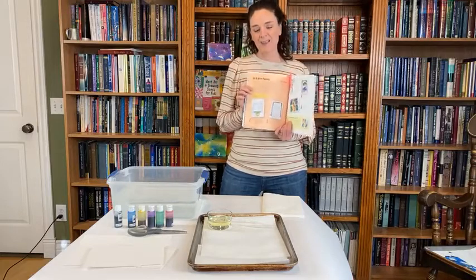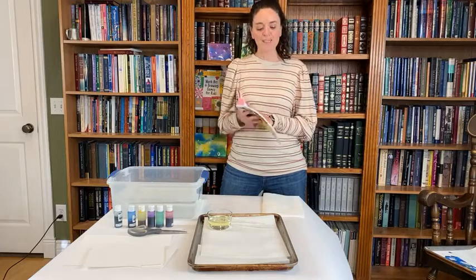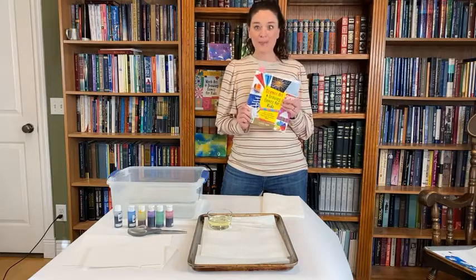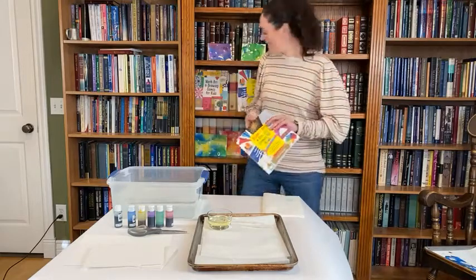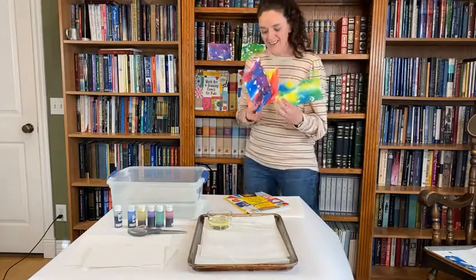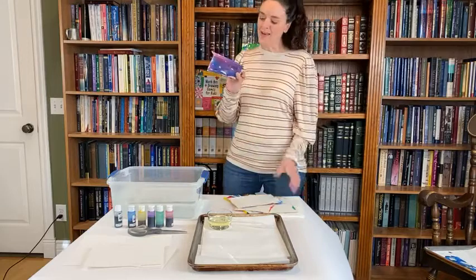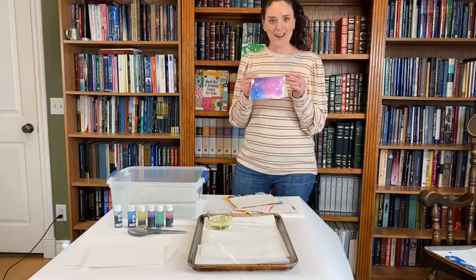Right at the beginning of each project are scientific descriptions of how things tie in together. This one introduces the word 'immiscible' — oil and water are immiscible, meaning they cannot mix. You can see this when making salad dressing. We're going to use that principle to make really cool artwork. You can see some examples behind me — they turn out so fun and pretty, and you can make them into greeting cards or thank-you cards to send to friends and family.